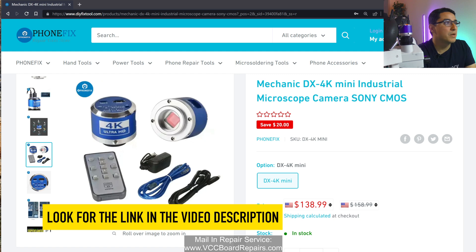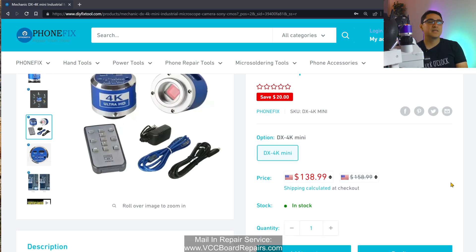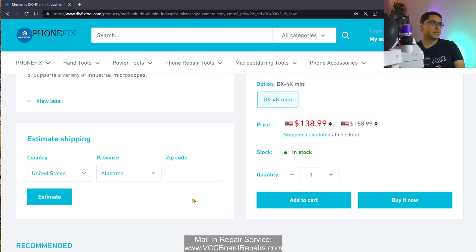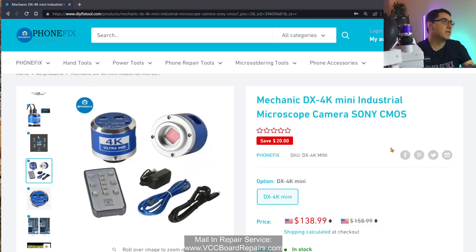First, let's go over where to purchase this, which is DIYFixTool.com. I will put my link down below, and if you use that link, you do support the channel a little bit. The price is $138.99 plus shipping. It is from China, so account for that. You can put in your information and it will give you an estimate for shipping fees. It comes with a remote, a power cable, and an HDMI cable — pretty much everything you need to power the camera.